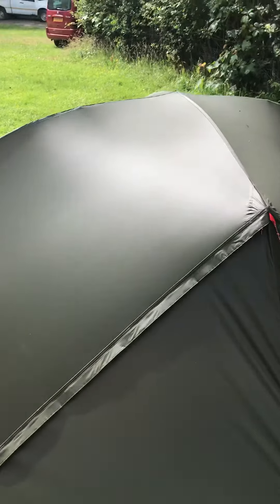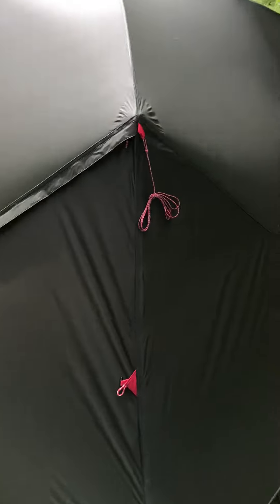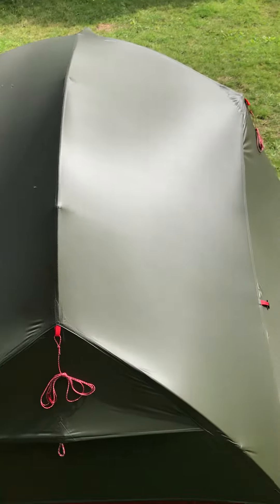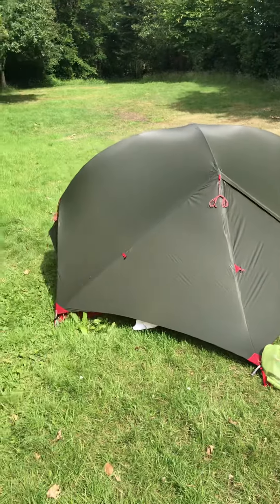Not sure if you can see this, just how taut the tent is and all the creases from it being packed away. It's really smooth and it looks really tensioned, but there's plenty of give in it. It's just the material the way it sort of springs back from a distance and almost looks a little bit cartoon-like to me.